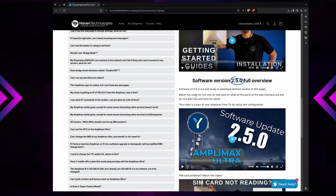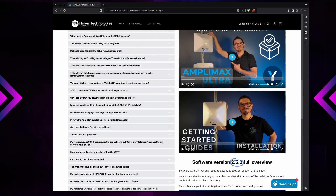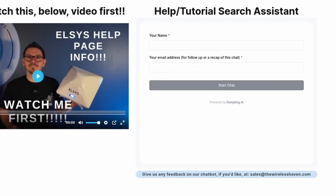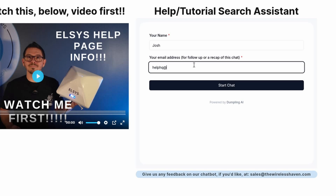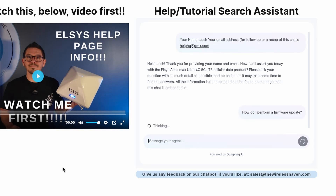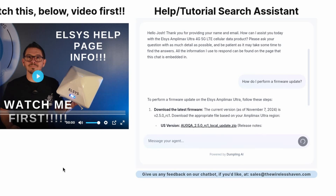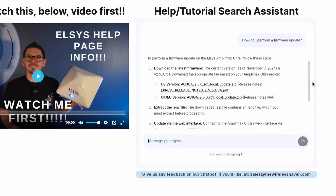On the PC we are on Haven Technologies' support website for the Amplimax Ultra. On the left hand side they have all kinds of frequently asked questions walking you through updating the firmware, setup for various services, and so forth. At the top they also have a search assistance section where you can put in your name and email address, and once you select start chat you'll be connected with an online AI chatbot. From there you can ask it very similar questions that you'd find in the FAQ section. I asked it how to perform a firmware update, since we still need to update the firmware to change our IMEI number.